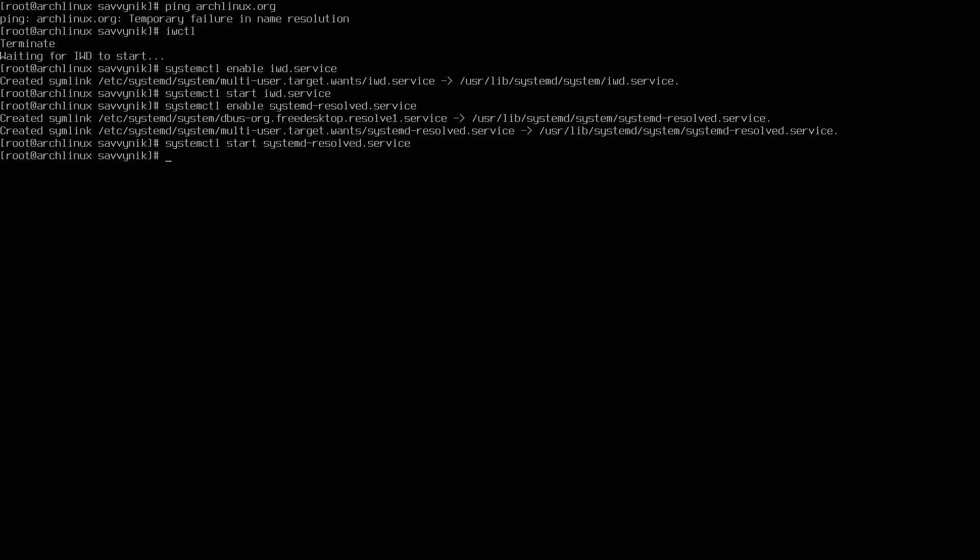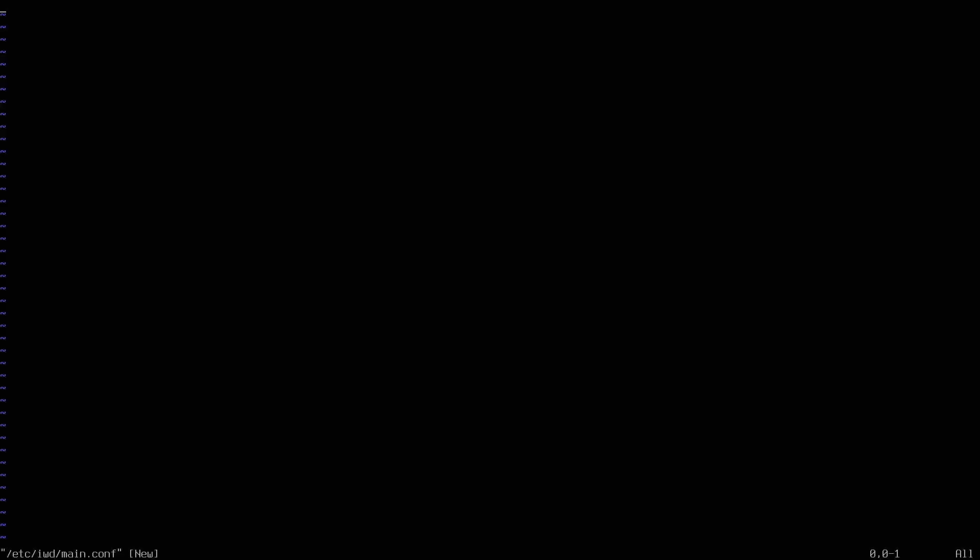One more config file to create: 'vim /etc/iwd/main.conf.' Add the following: a [General] section with 'EnableNetworkConfiguration=true' — all one word, camel case. Add a blank line, then a [Network] section with 'NameResolvingService=systemd,' which we just enabled. Save and exit. Now let's try running iwctl once more — now we can run it.